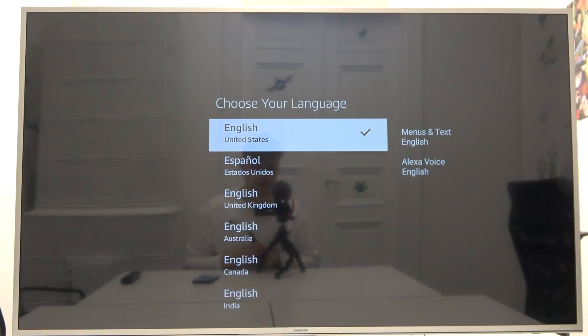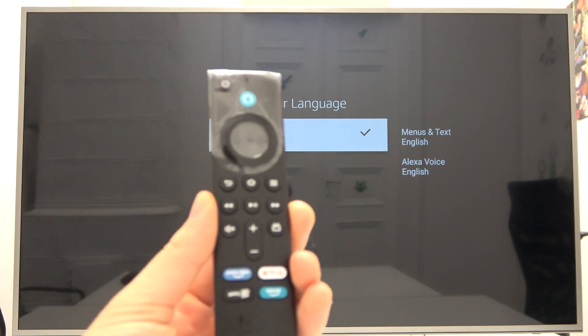Welcome. Today I'm with the Amazon Fire TV Stick and I will show you how to make the first setup of this device. The first step you have to do is pair your remote control with your stick.